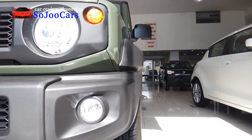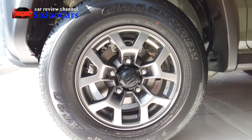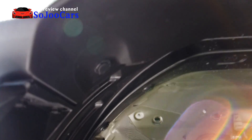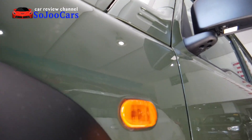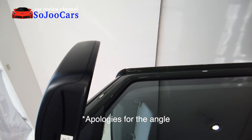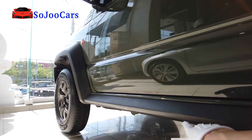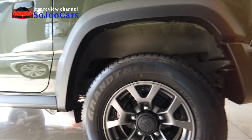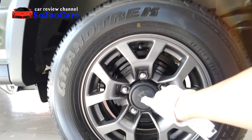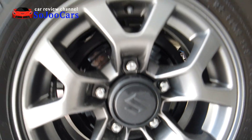Nice fender and really nice gunmetal alloy wheels — the size is 195/ATR15. This is how it looks like under. Right beside it you find the turn signal, and the side mirror looks like that. This underskirt is also hard plastic. The front is disc brake and the rear brake system is drum. You have a nice center cap with the Suzuki logo. The front center cap is different from the rear — I like the front better because it looks more rugged.